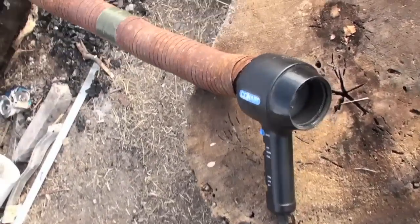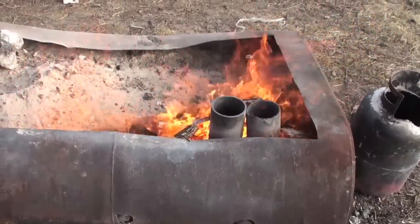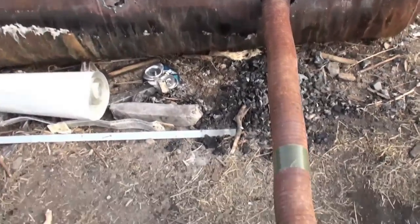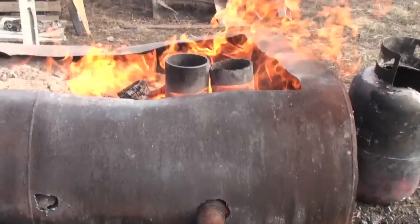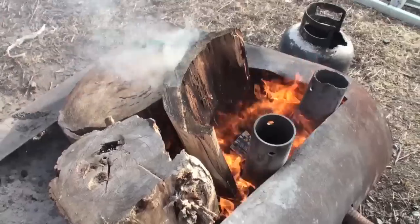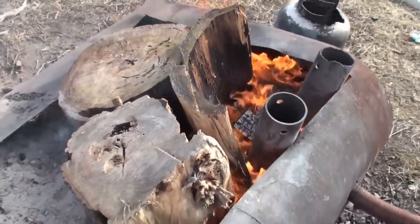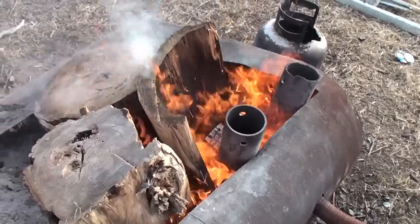We got the smelting rig fired up now, boys. Found this old hair dryer in the garbage — tore the end out of it because it was all plugged up with pipe big time. I'll show you so you believe me. We're smelting out, boys. I made a piece of wood to try to block in the chooch.